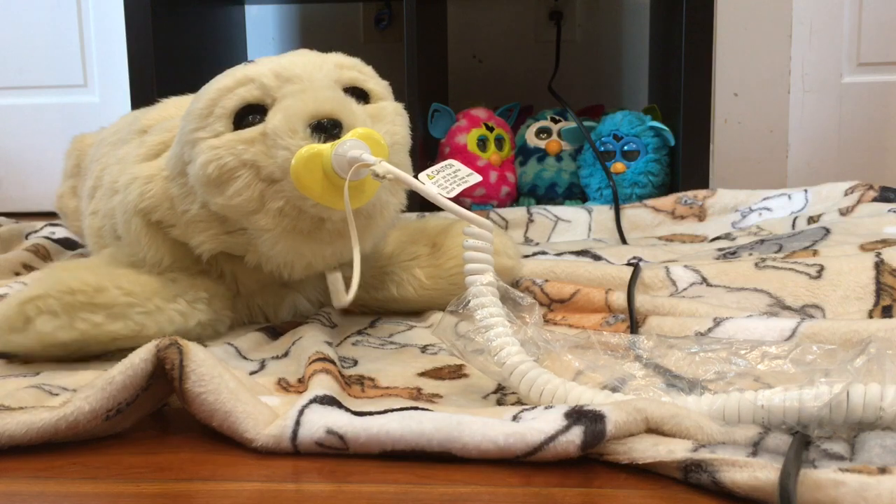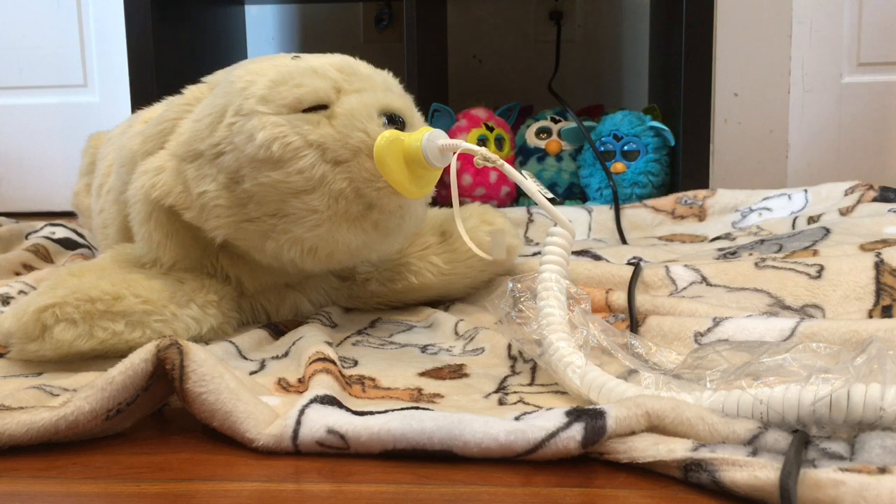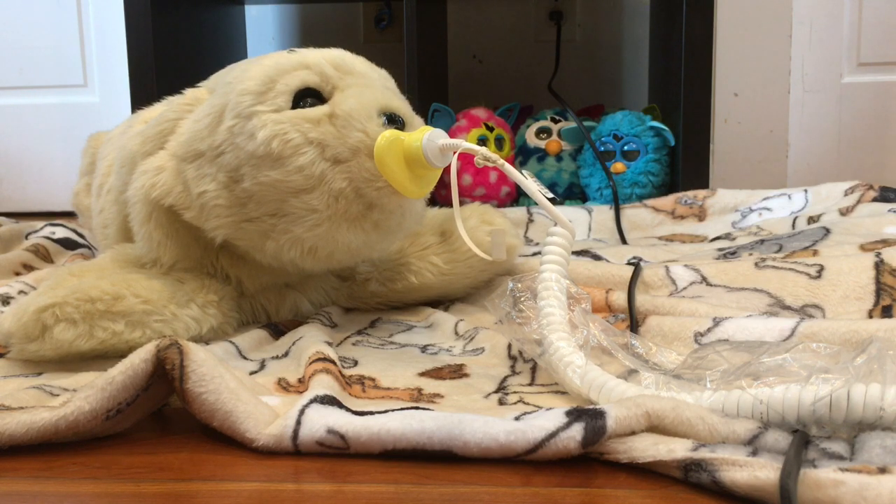PARO does not move his mouth at all. The mouth there only serves a purpose as being the plug for the charger.